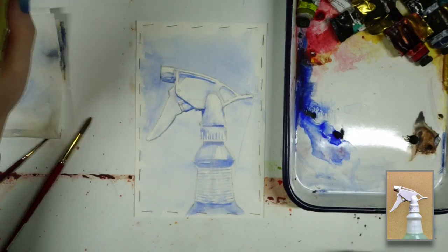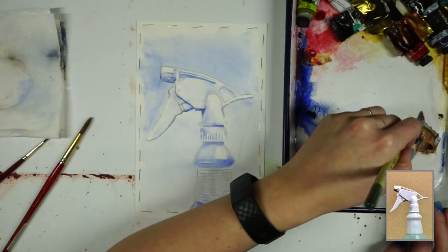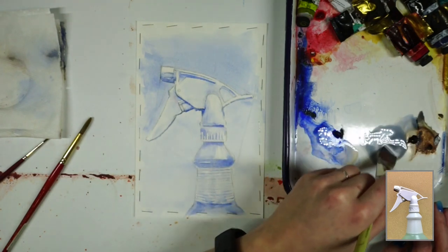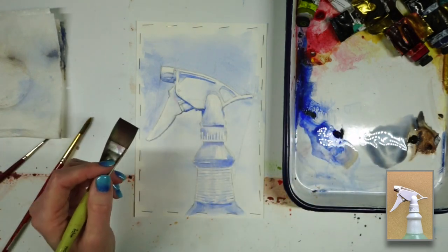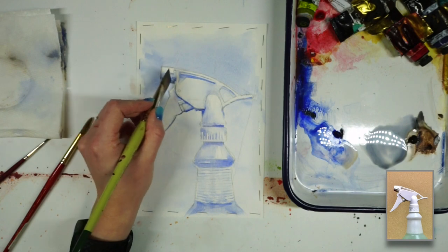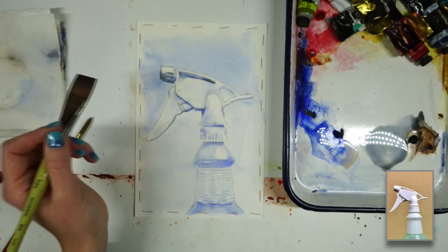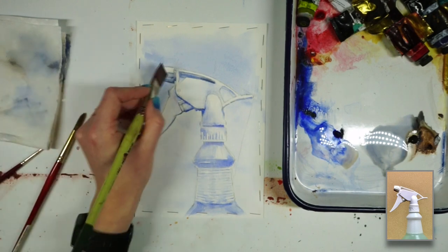Now that my second layer is dry, I'm going to start making some mixtures with the burnt umber. Mixing the ultramarine with the burnt umber gives you this really nice gray — once it's about half and half, it's pretty neutralized. So I'm going to slowly start adding the burnt umber into it, then look at my image and decide which areas need more of that neutralized color and which areas are going to benefit from keeping the blue. As you can see, it's really neutralizing the blue that's currently there and just lifting up some of the areas of value a little bit.